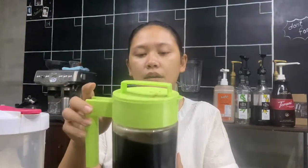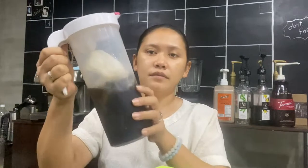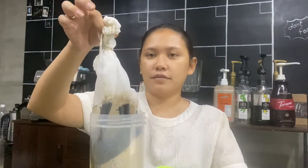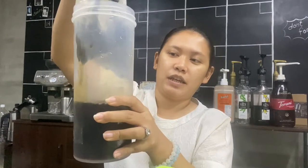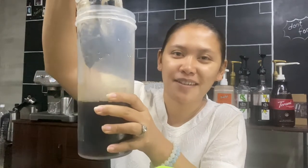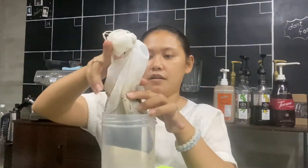This can last in the fridge for seven to fourteen days. For the brew bag, it's also very easy — just remove the bag. If you're really particular about your coffee, you can even pour this through another paper filter to remove any granules. But for me, this is already good. So we now have cold brew.